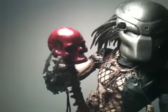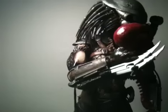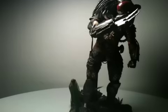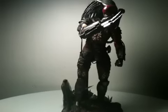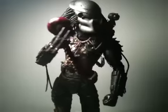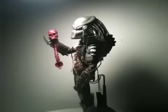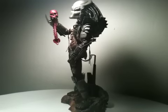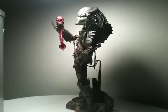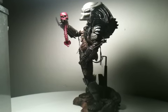Turning him around real quick so you guys can see other views. Alrighty then, we're going to turn to this side right here. There you have it guys, and now I'm going to show you with some different figures and the different heights you can get going on with this guy.